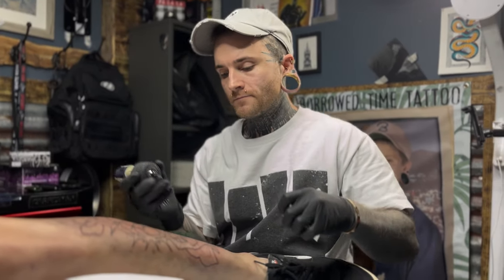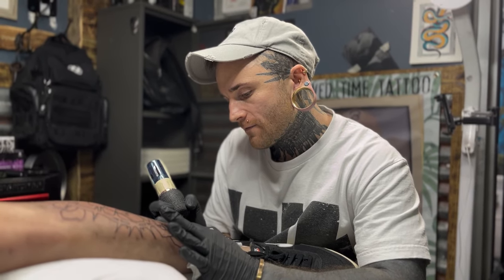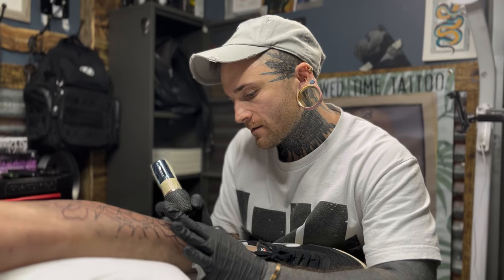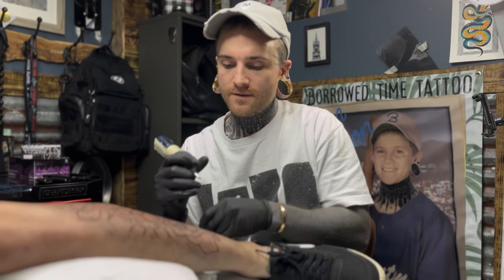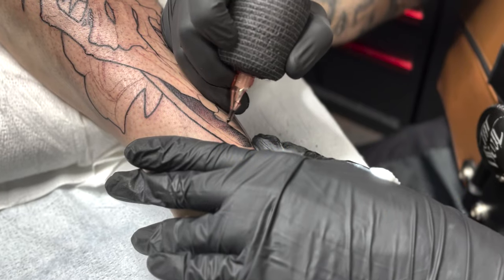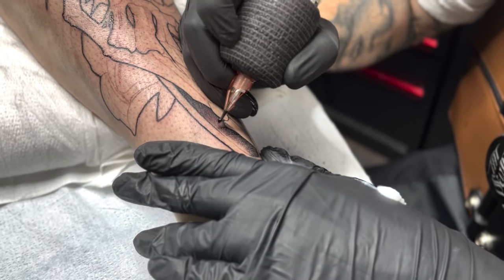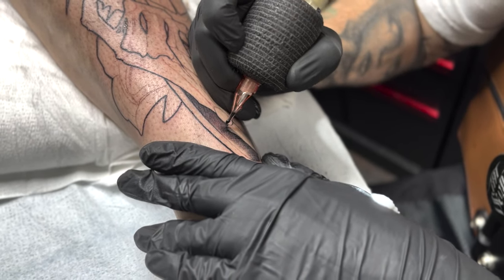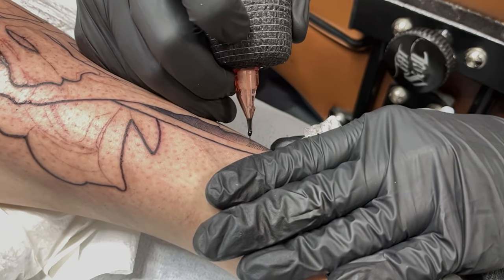Alright, now the lines are done — so what's next? We are shading. I have all the line work done. We took a little break, let it chill — it's kind of a decent halfway point. In this style of shading I will use my thick lines as a bumper to flick the needle off of, creating a nice shade or fade for the design.